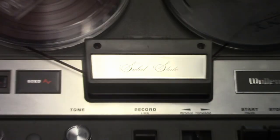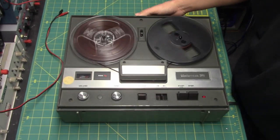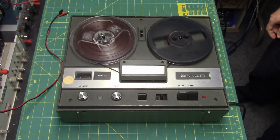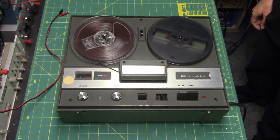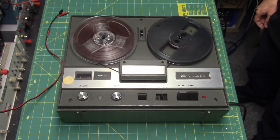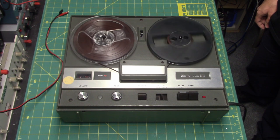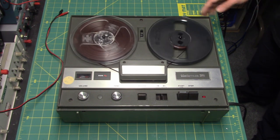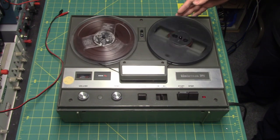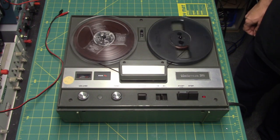Now the reel-to-reel tape recorder is being run at 7.5 inches per second. Why hello there, this is Ricky Klein the Cassette Master, and this is being run at 7.5 inches per second. I hope you enjoy the recordings on the Wollensak 6020 AV reel-to-reel tape recorder.